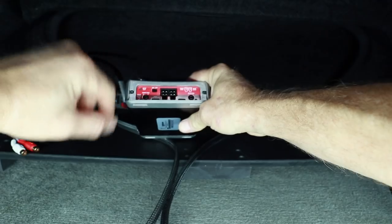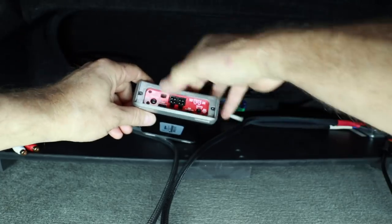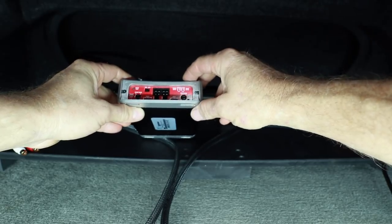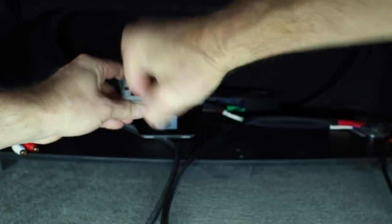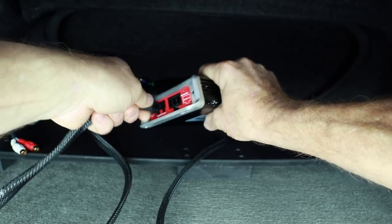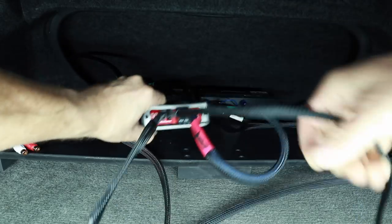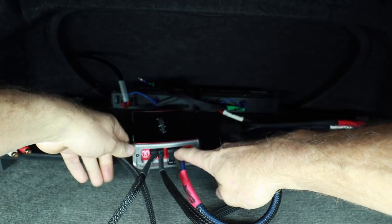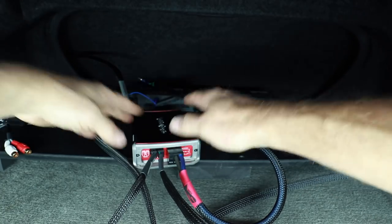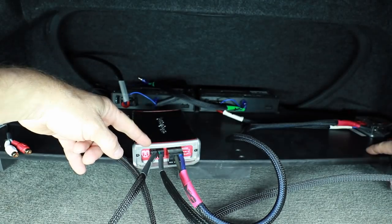We set the amplifier in place and get ready to turn it on. We've made sure the switch is on two-channel, not four-channel. The fronts are set to high-pass at 80Hz, and channels three and four are set to low-pass. Gains are set to minimum. We plug in the speaker output for front, the power input, and the subwoofer on channels three and four. Note: there's no remote turn-on on the power plug — this uses DC offset from the speaker signal to turn the amplifier on automatically.